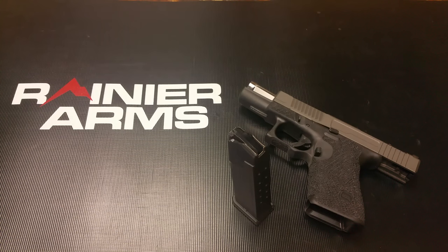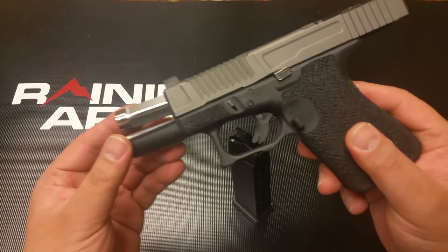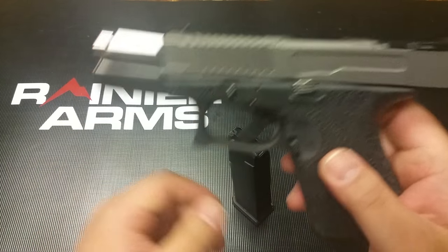Cha-cha-cha-chummers! Hey, it's been too long, but I'm back. And here today, I'm about to show you this new product: the Rainier Arms Glock AMR, ambidextrous mag release.